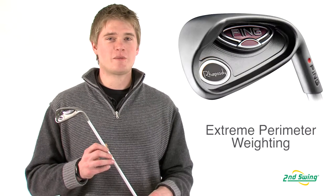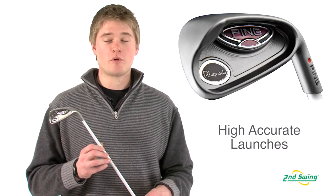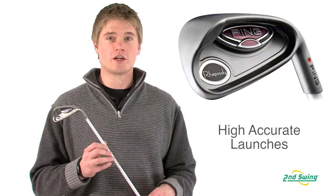Jason Henning with Second Swing, here today to talk to you about the Ping Rhapsody Ladies Irons. The Rhapsody Irons are designed to have extreme perimeter weighting to help launch the ball higher and make every iron shot more accurate.